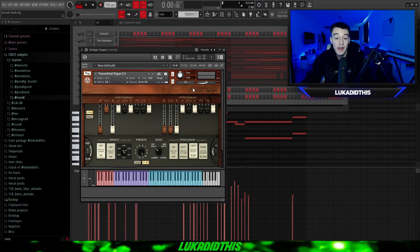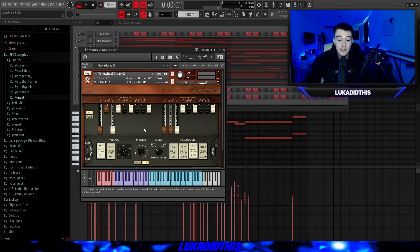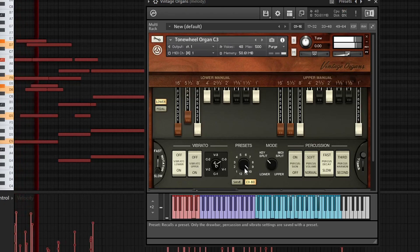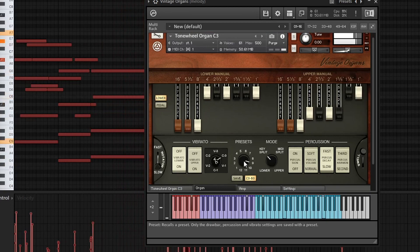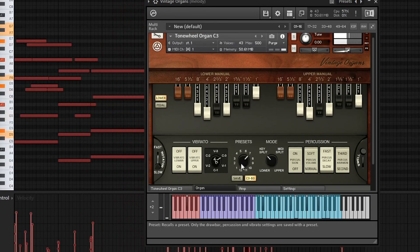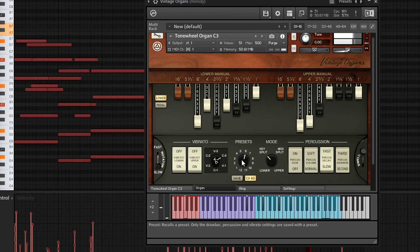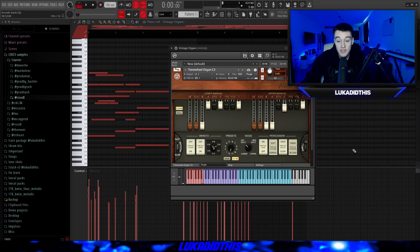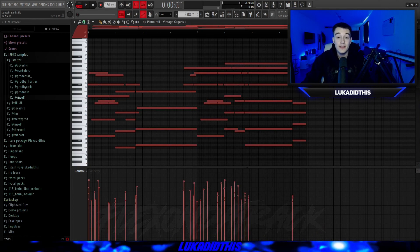For the second bank, I have the Vintage Organs bank, which is a perfect bank just to layer pianos or even to make top lines with an organ. You have a lot of presets in here and even some variations within one preset. I will play the pattern for a second and then switch the presets while it plays. For this example I'll pick the 12th preset — it's the same MIDI but the pattern now sounds different.